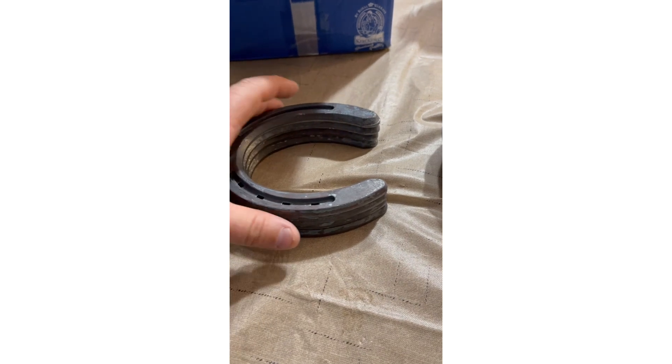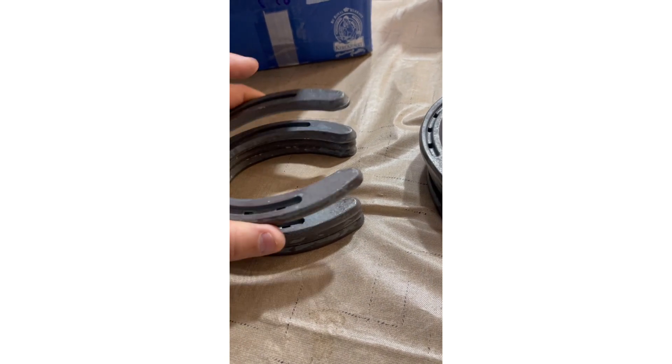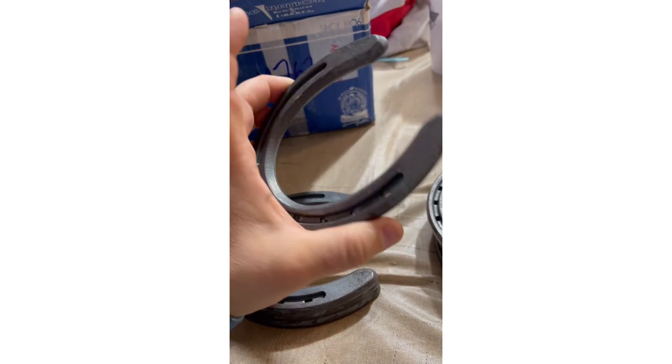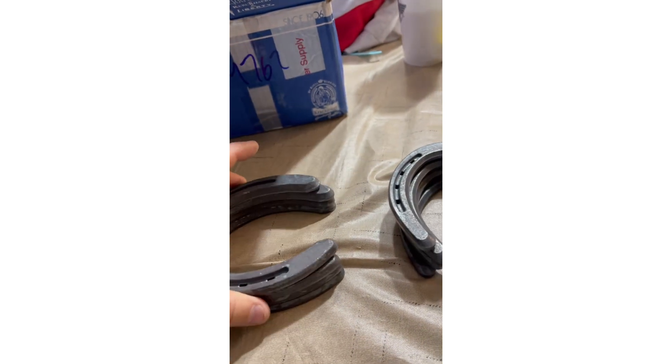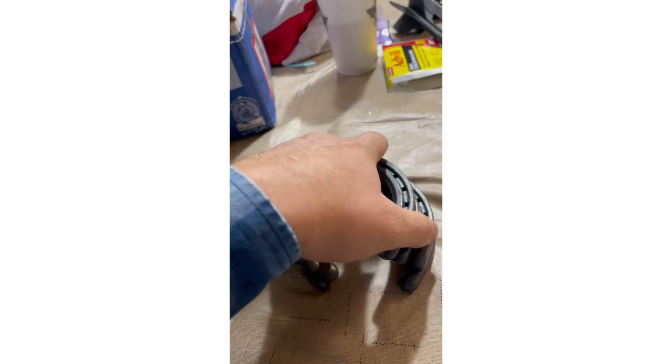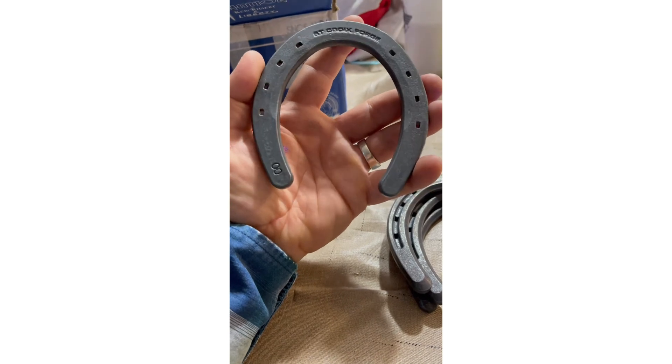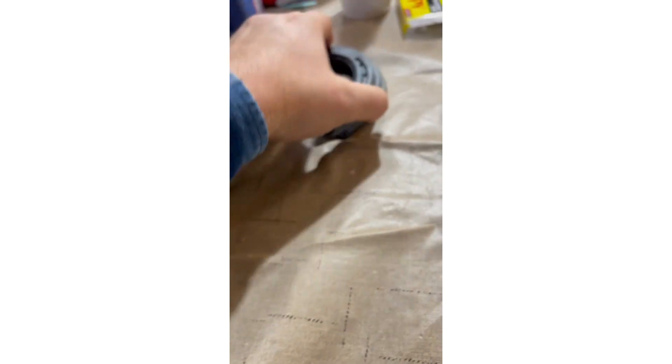Thanks for watching guys. So this project took five original size one Nordic Ford steel horseshoes and four triple-zero pony shoes used on the cross. Thank you for watching — until next time, peace.